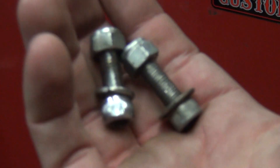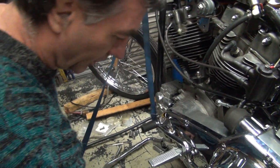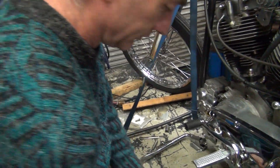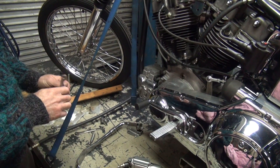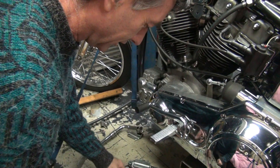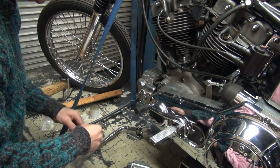Bolt that son of a bitch on there. Here's the bolts — two of them. Should we use these? Is he using the Allens? No, I'm not using Allens. Why not? I hate Allens, they suck. What did Allens ever do to you? They bit me. No way — I'm in your way. Everybody's in my way. That's fine — you hear that? That's a fire department call because after Tatro made that sick burn.